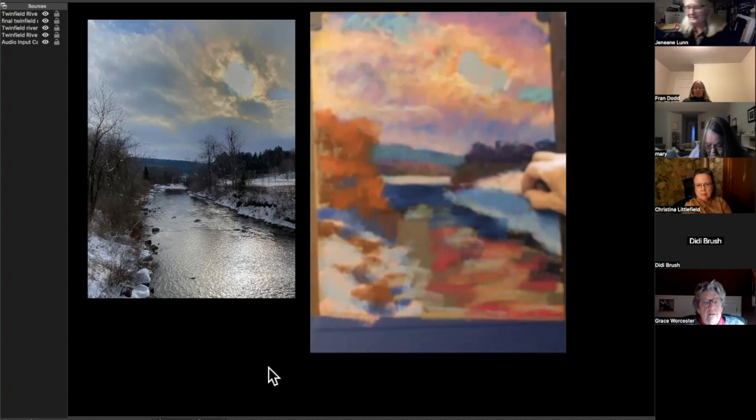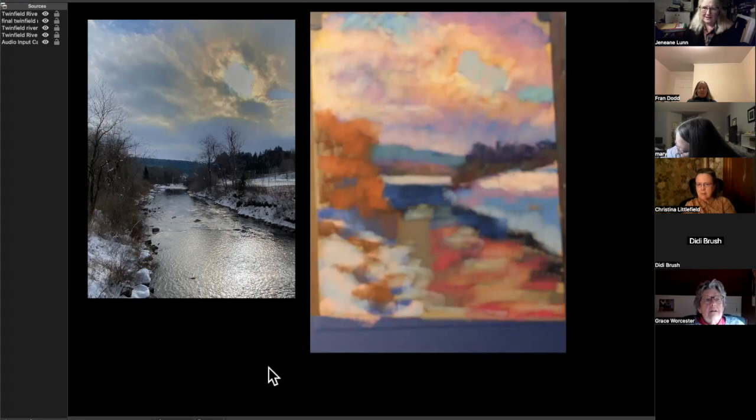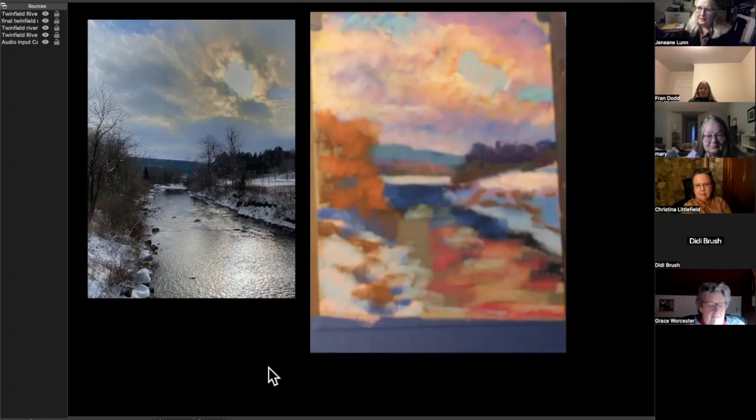Judy is here — she was here at 6 o'clock but couldn't get the station, and finally figured it was 6:30. She came back at 6:30, pressed some more buttons, and made it in. She even set her alarm for 6 o'clock. We're just glad she made it.